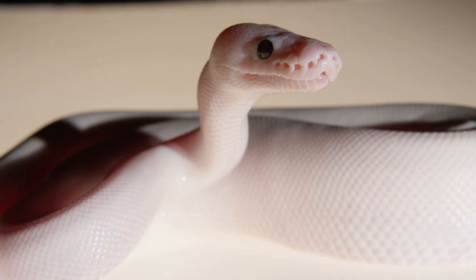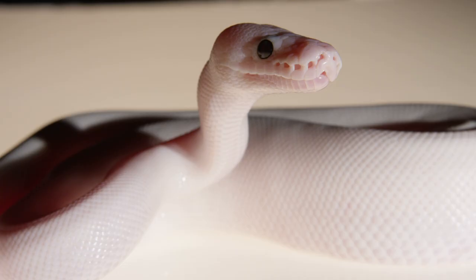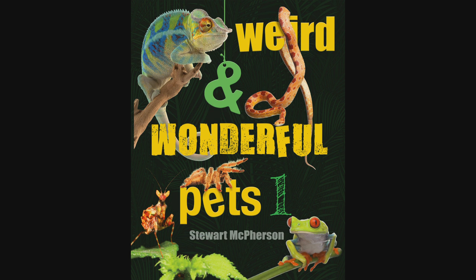For more information, please visit the Weird and Wonderful Pets website where you can download information PDFs and secure your copy of the accompanying book.